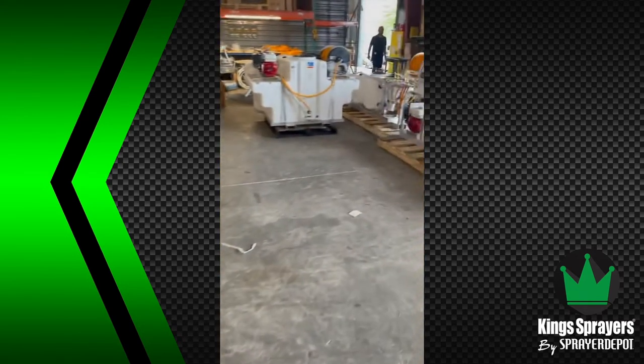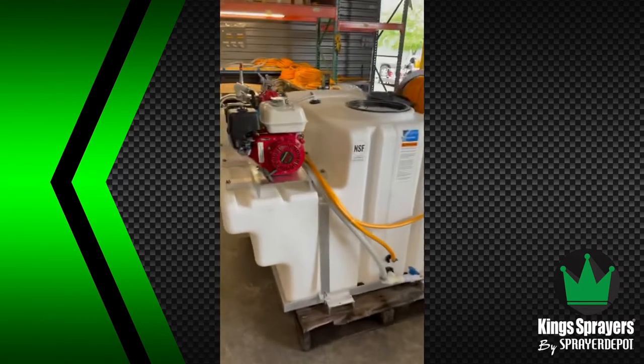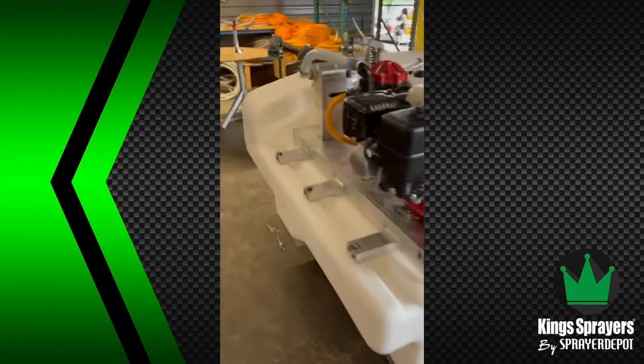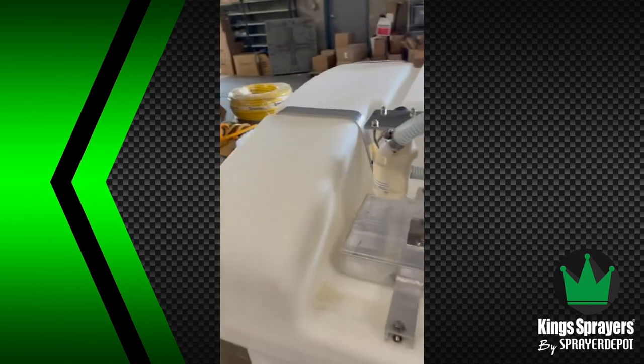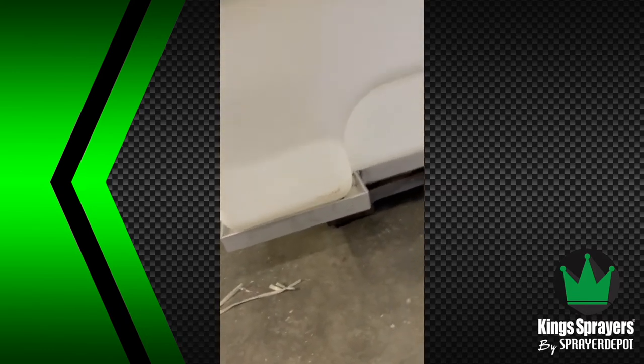As we come over here, you can see some custom sprayers. There's Justin, the production manager. We've got a 400-gallon space saver. This frame fits in most pickups, though it's a little bit big — you can see that for 400 gallons, it kind of juts out on the side.